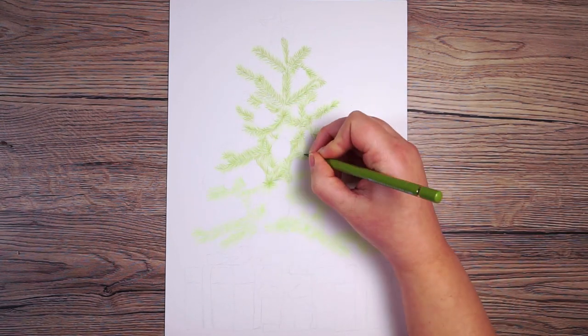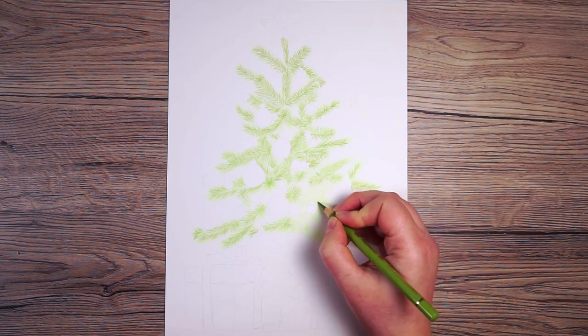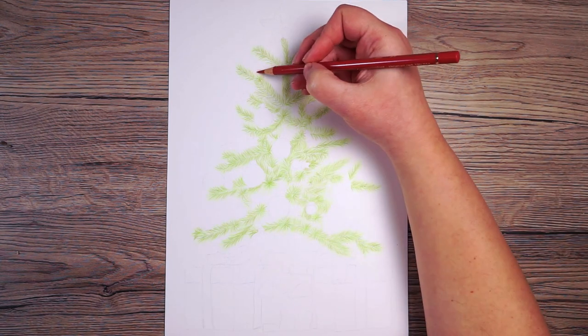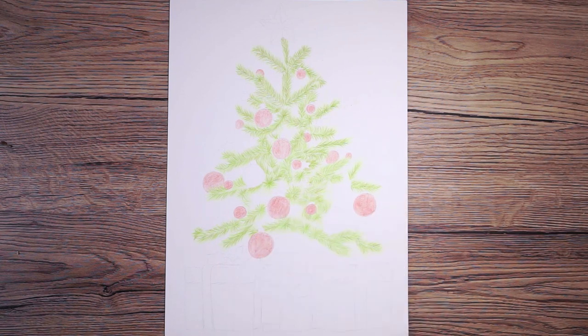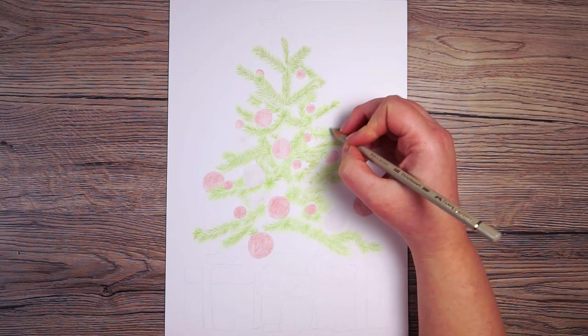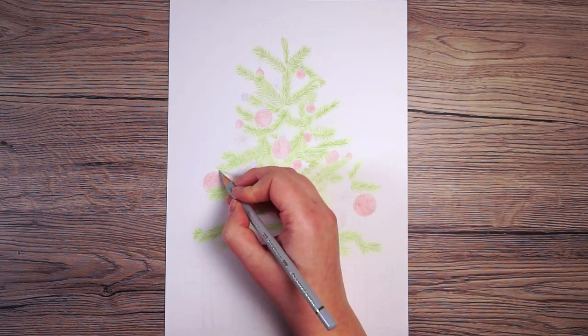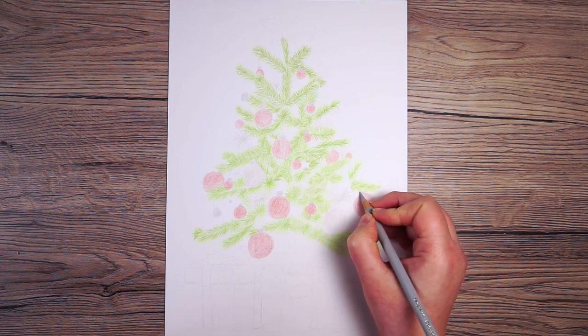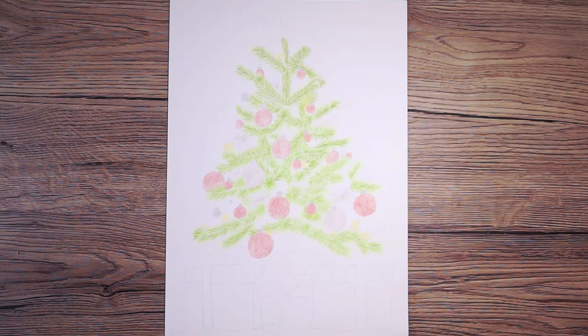Before going further with the branches, I want to put down a very light base layer on the baubles. There's a mixture of red, gold, and silver baubles. For the red I add the very lightest red I can see. For gold and silver, I find it works best to put down a base with a very light warm gray for the gold and cool gray for the silver. This lets me see the structure of the tree and makes it easier to correct any mistakes before going in with darker colors.